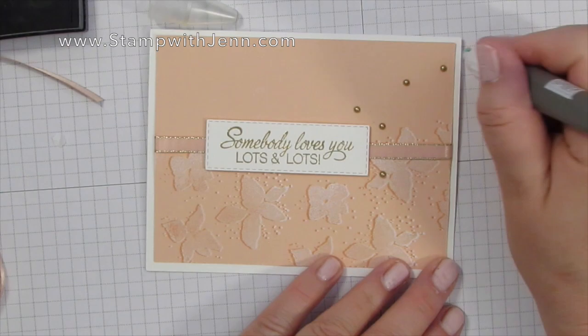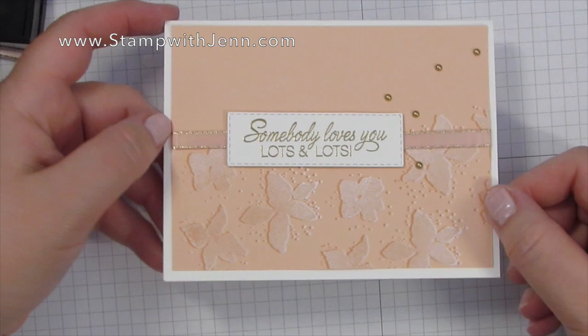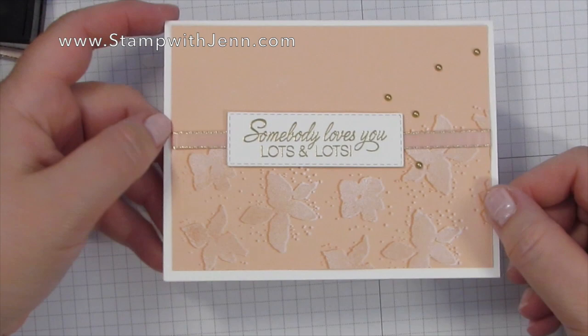So there you go — I'm finished with the 3D shadow stamping technique card. I hope you enjoyed this and you'll give it a try. If you like this video, please hit like and subscribe below, and check back to stampwithjen.com often for other tips, tricks, and ideas. Thanks so much for watching.